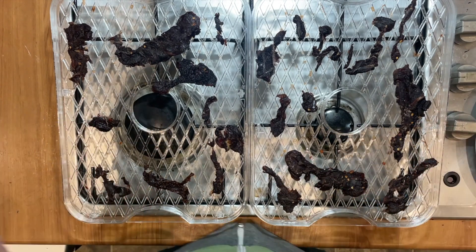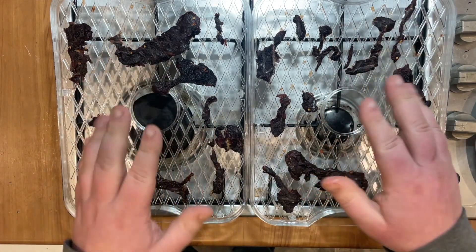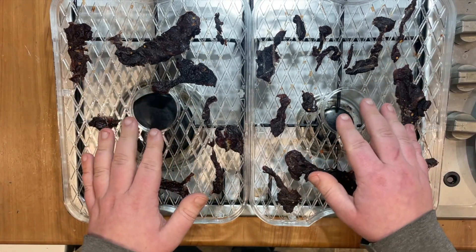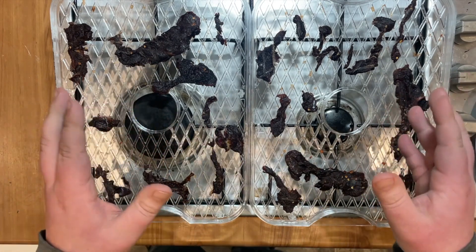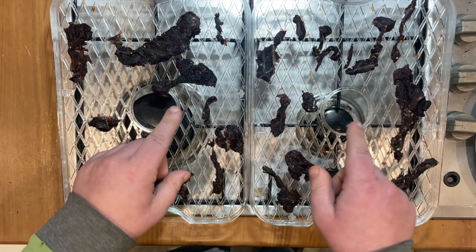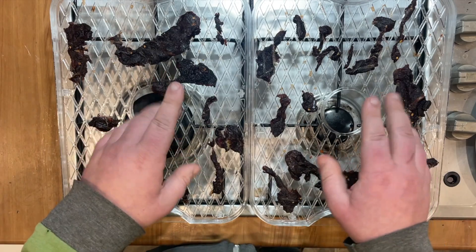So yeah, if you have the chance — with a dehydrator, an oven, or apparently according to some friends of mine you can do this in an air fryer with a specific programme on it — this is well worth doing. Do it, that's all I can say.